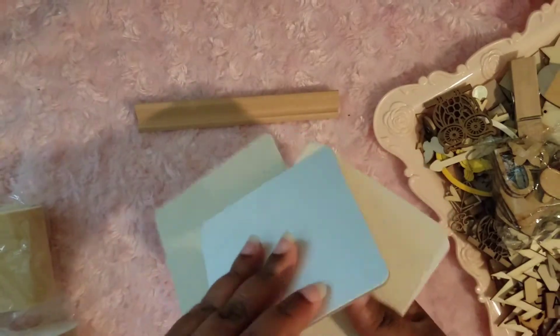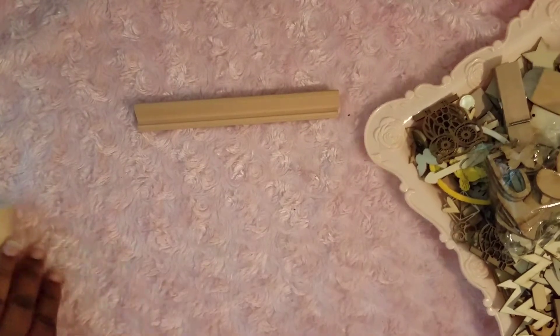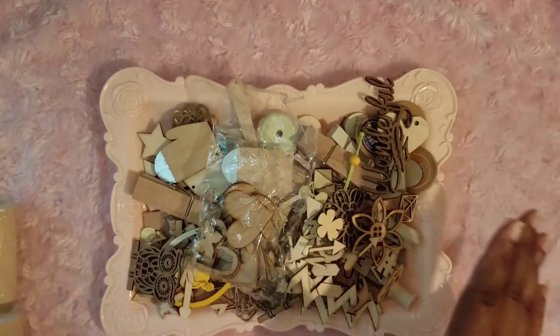And another chipboard album — this one has canvas. Two of them have canvas and two of them are thick chipboard. And then wood veneers — these are the wood veneers.